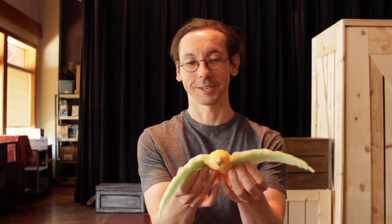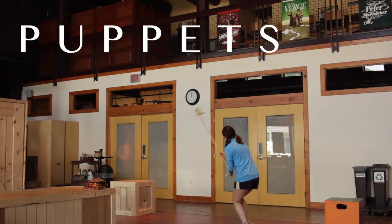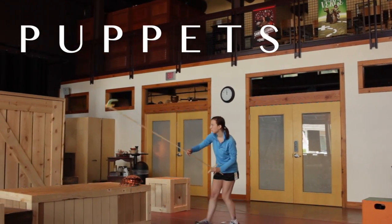It's a puppet for Peter and the Starcatcher. It plays an integral role in Peter's development, and it's made out of foam rubber. This one took me about 45 minutes.